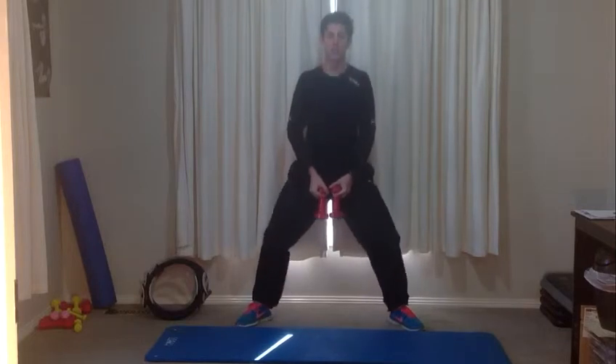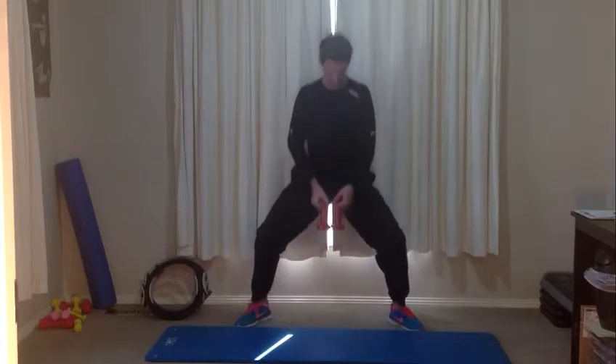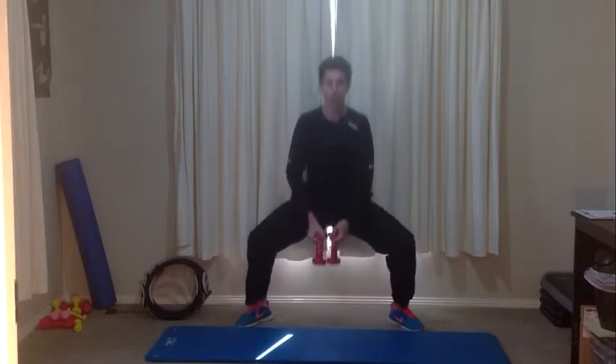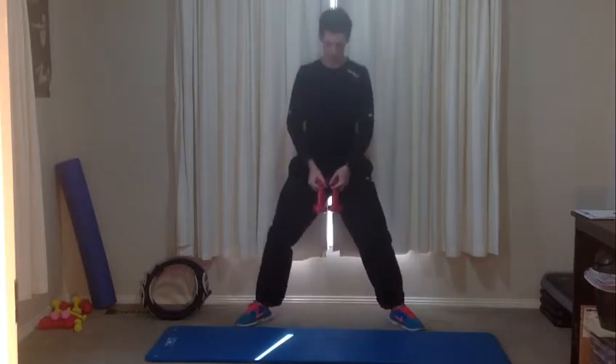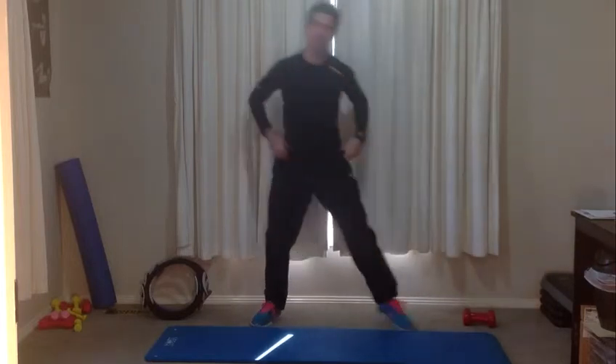We're at ten seconds. Nine, eight, seven, six, five, four, three, two, one — and weights down. Down onto the mat.